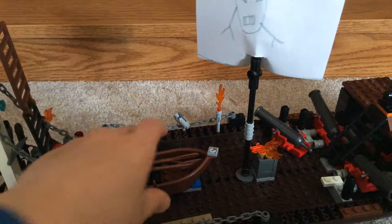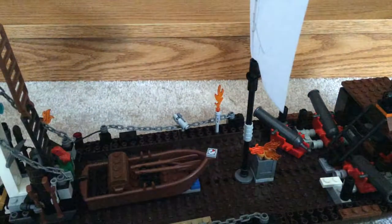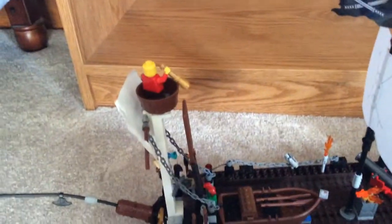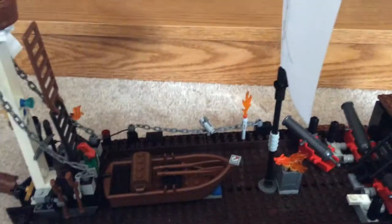We cut up these sails — pirate sails — and then it adds the Jolly Roger to them. Got a little guy up in the crow's nest there. It's got a parrot.